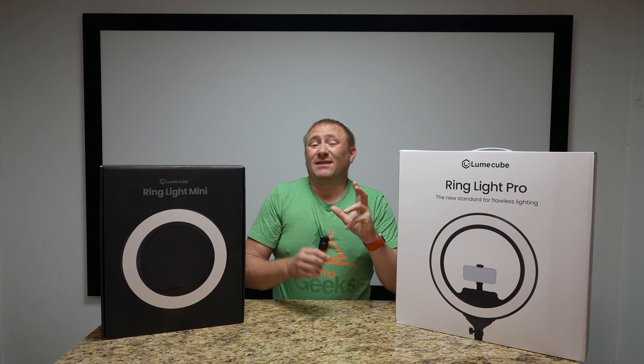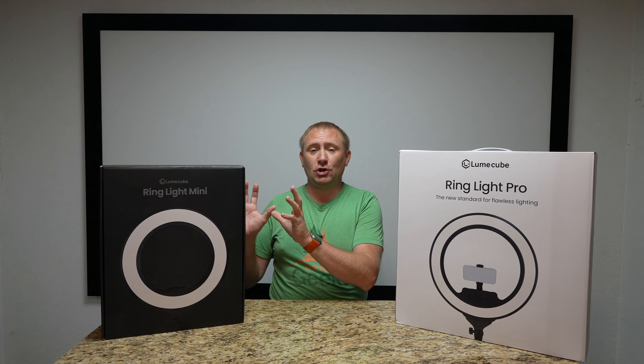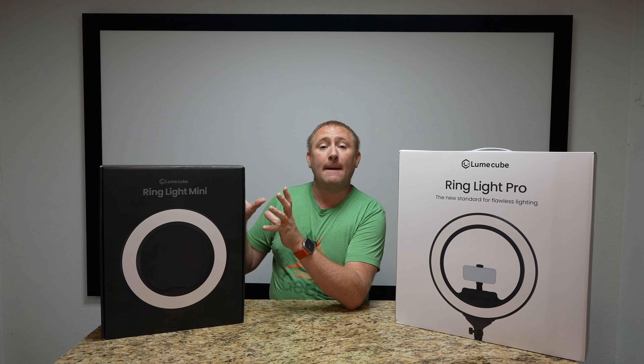If you're looking for a light for your smartphone or camera to do vlogging videos or more direct personal video with better lighting, that's where these products come in. Today we're taking a peek at the Lume Cube Ring Light Mini and the Ring Light Pro. Essentially these are two similar devices, different in size, different in some of their features, and we're going to go through all of those individually. But today we're going to start with the Lume Cube Mini.